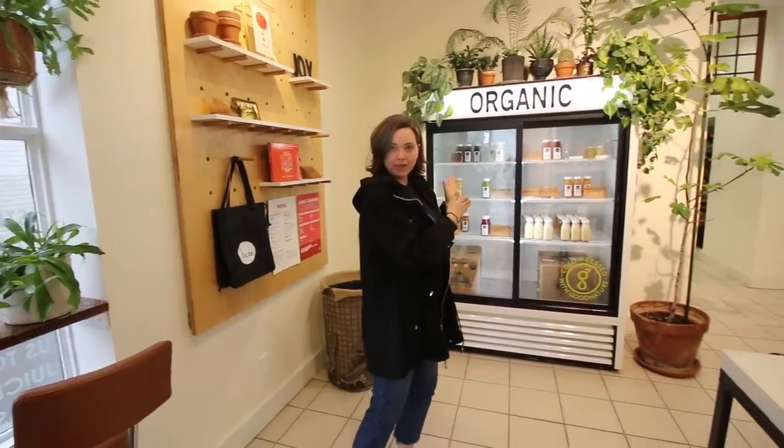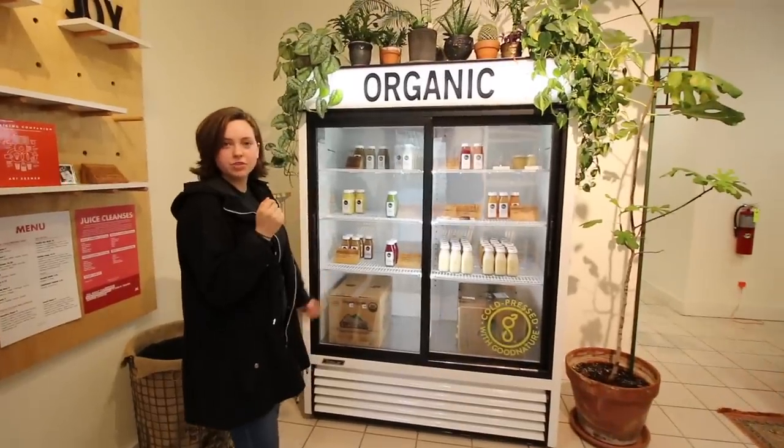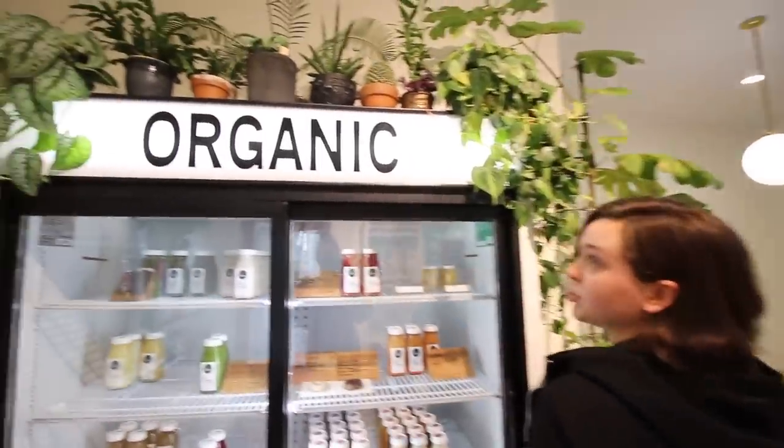So you walk in the door. First we have our display fridge. We've got the juice, all the goodies — a bunch of variety of juices. This sign we had made at a local sign shop, which is pretty nice.